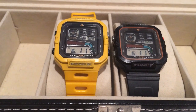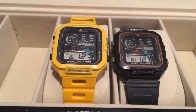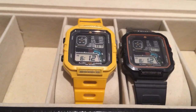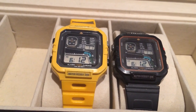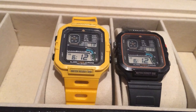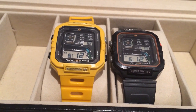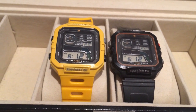Hi guys. I decided to make a review of my Citizen windsurfing watches with the D060 movement, most often seen online with the round face. These are the rarer robot faces, as some call them, which were popular in Australia in the late 1980s and early 90s — also popular, I believe, in Brazil.